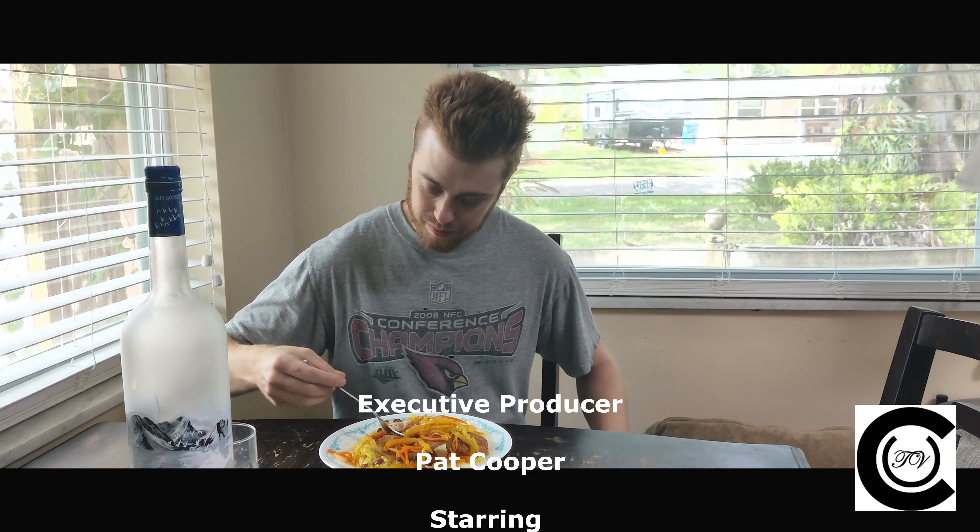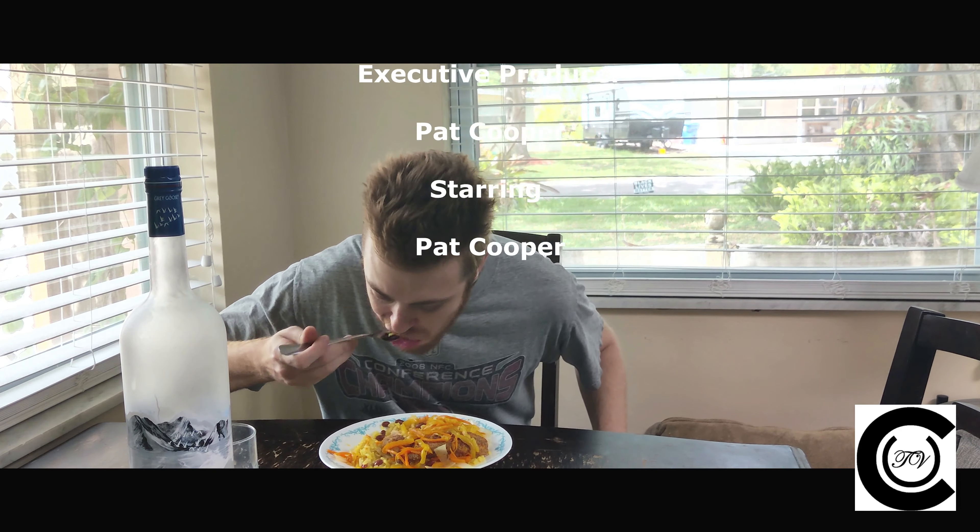Set the table for your guests and get ready for a nice family meal. I've been Sad Guy for Coop Test Kitchen, showing you how to make the signature dish of my ex's new Jamaican lover: Escoviche with rice and beans.